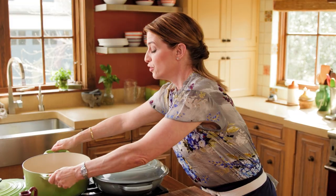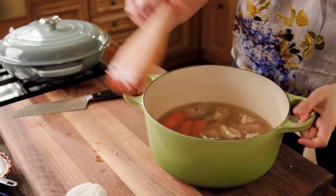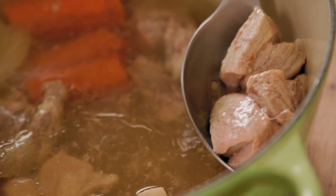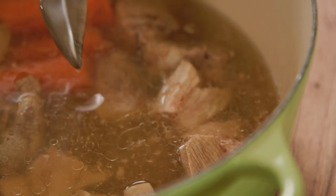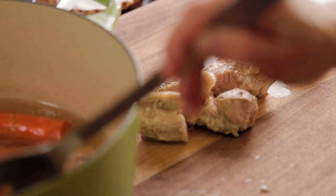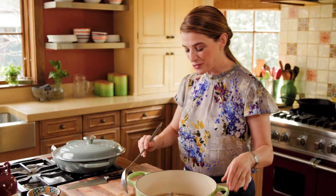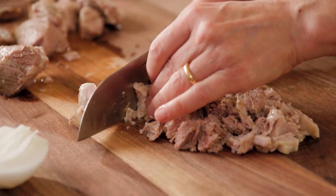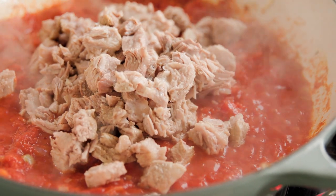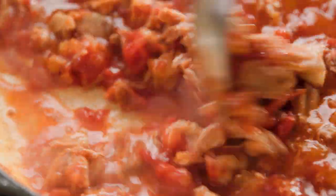Here I have two pounds of boneless pork butt cut into one-inch pieces, one white onion, a couple of carrots, a few bay leaves, garlic cloves, a little bit of thyme, and salt. Cook this for 25 to 30 minutes until the meat is cooked. Then take out the meat — we're going to use both the meat and the broth. This is just the base; we're just getting started. I'm adding two cups of the broth.